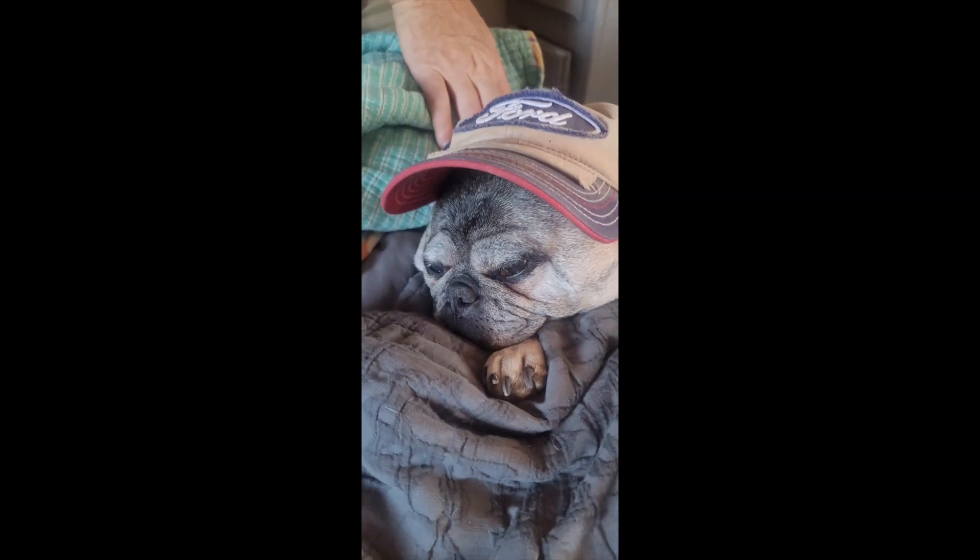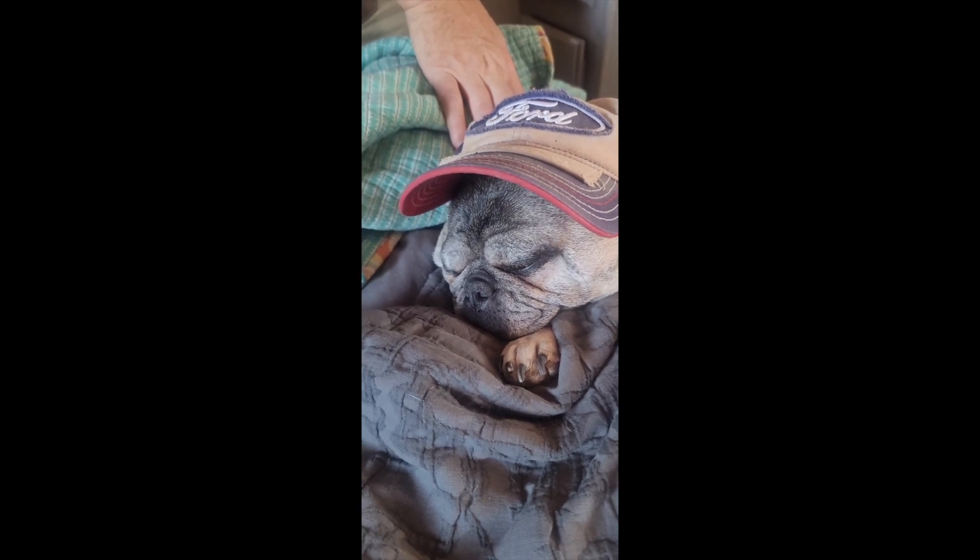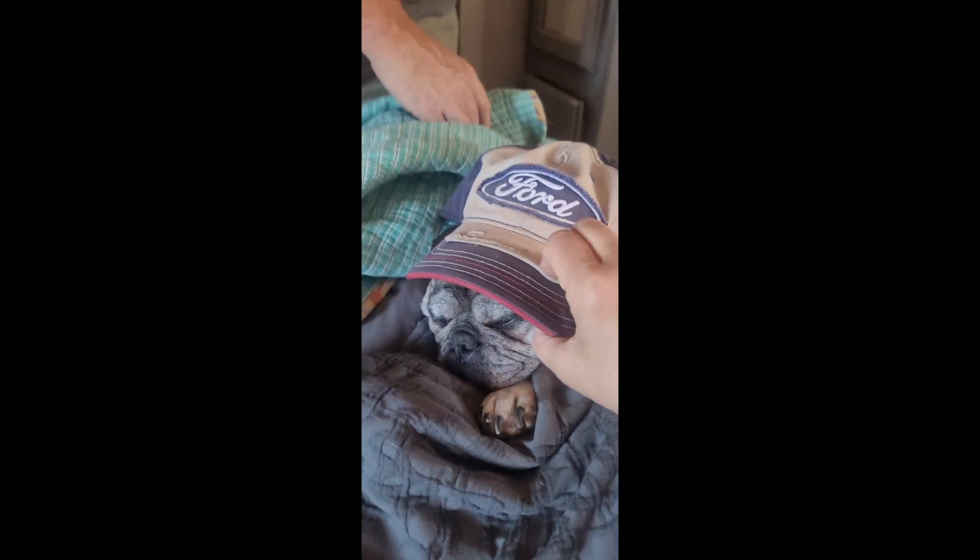Somebody wants to play baseball. Yes, they do. All right. Yeah.